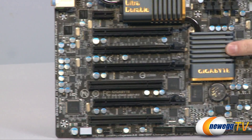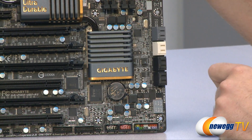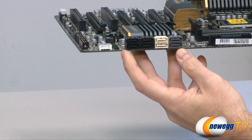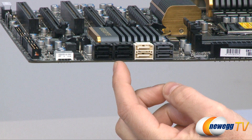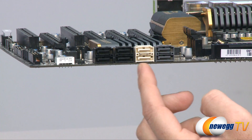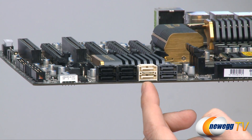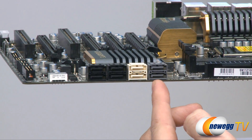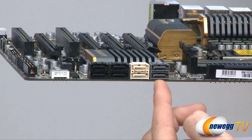Moving along, we have the heat spreader for the Z68 chipset, which controls several of the serial ATA ports here. The four black ones are serial ATA revision 2, running at 3 Gb/s. The white ones are serial ATA revision 3 at 6 Gb/s, and the gray ones are controlled by a Marvell 88SE9128 chip — these are also serial ATA revision 3 at 6 Gb/s.